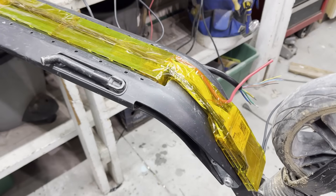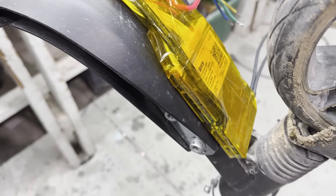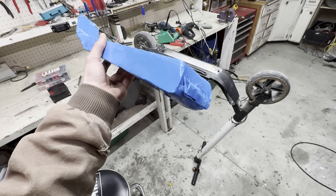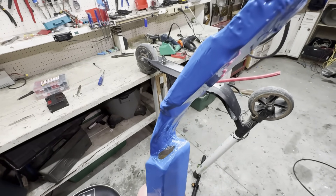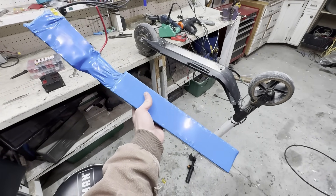Before I wrapped it with tape, I decided to cut off the mounting tabs on the BMS so that it would be more slim. Well, here it is — it's definitely not the prettiest. I tried to seal the ends with hot glue a lot better. I ripped it here on accident, but I sealed that all up. I think it'll work.